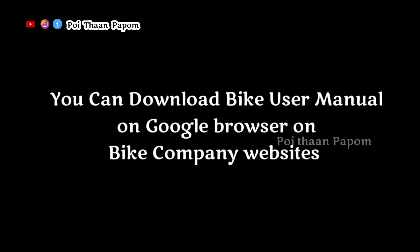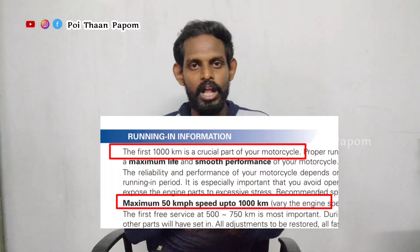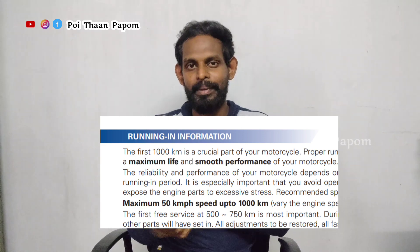The second mistake is the running-in period, also called the break-in period. If we follow up on all bikes, this is the second mistake. Why do I follow up on this running period? Now I can check a 110cc bike user manual. You can check the first 1,000 km at 50 km per hour speed. You can get a smooth ride and get it right.